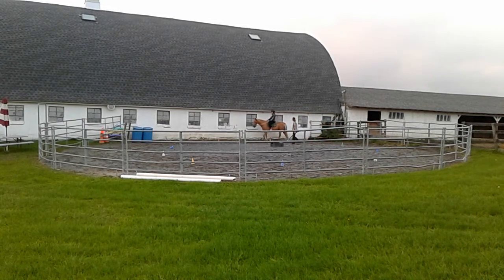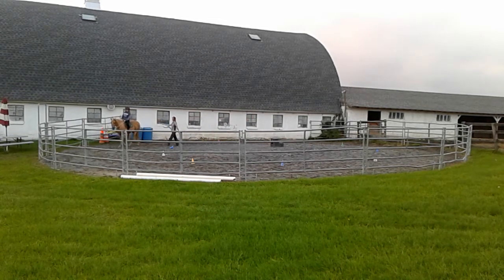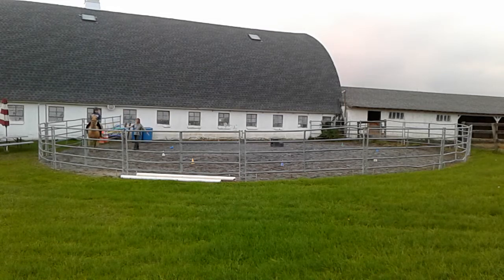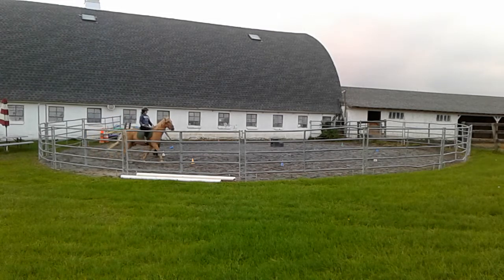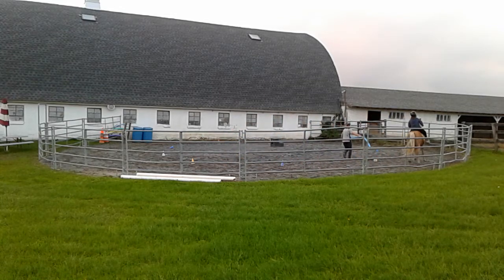We're going to do it one more time and then we're going to bring them in — actually we'll bring them in, give them cookies, then put them back out. Ready? Steer them too. There you go. There it is. Feel it. Good. And walk. Good.